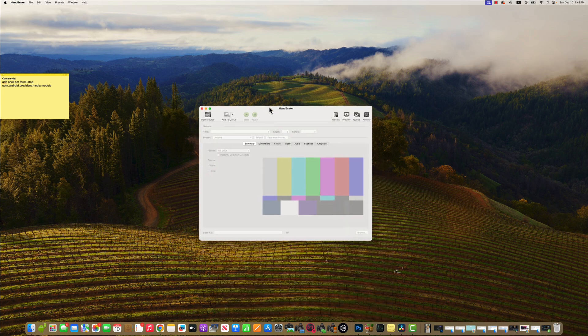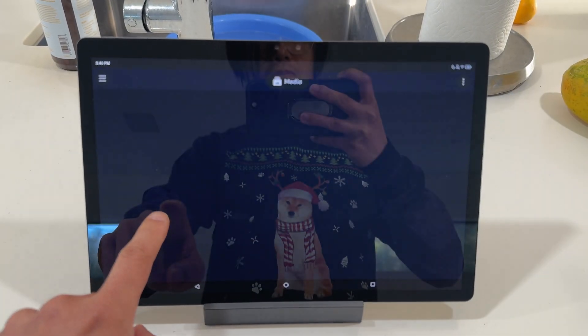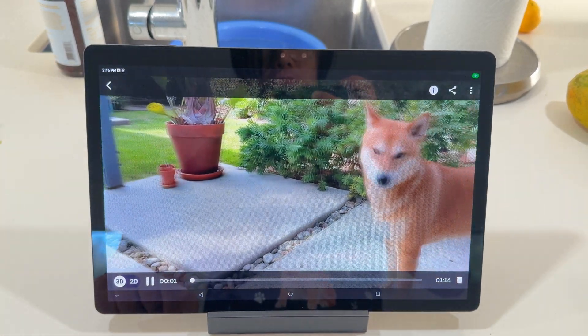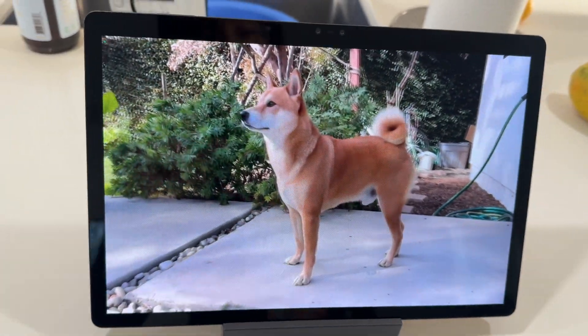If you have a 3D tablet like the Leia Lume Pad 2, first download and use HandBrake to transcode your stereo MOV file into an MP4 file, then rename your file to end with dash 2x1.mp4. Sideload it into your movie folder, then use the Leia Player to play 3D directly. This is the best way to share your spatial video with friends and family without them buying a $3,500 Apple Vision Pro or wearing a clunky VR headset.